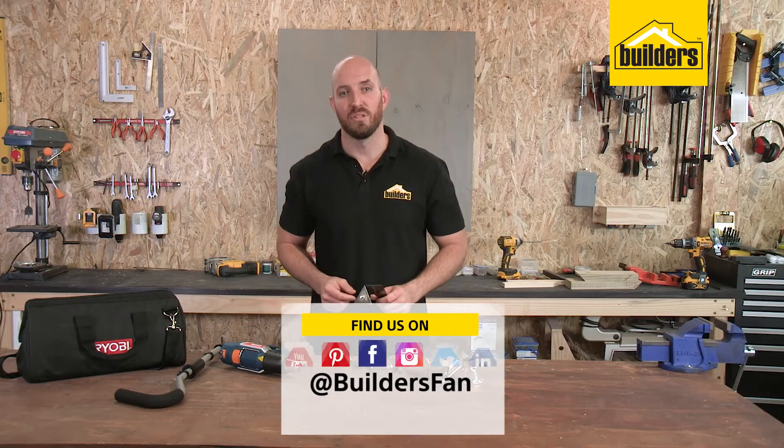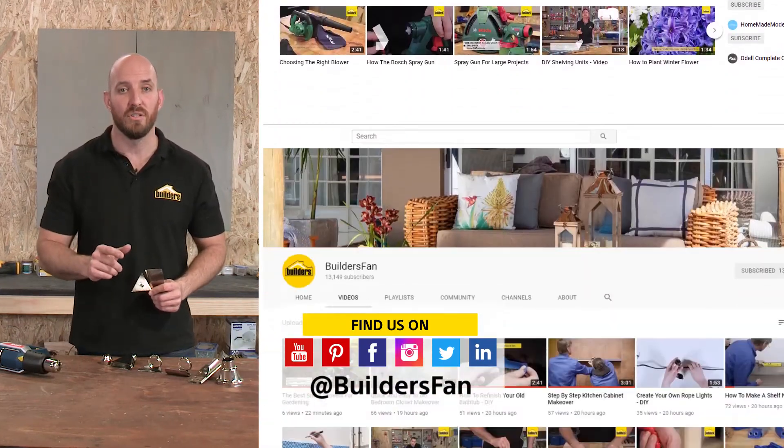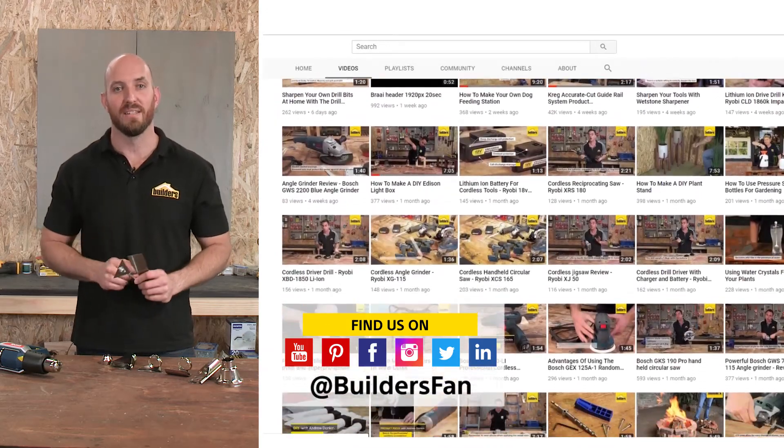If you found this clip useful, like it and share it. You can also subscribe to the BuildersFan YouTube channel for more product reviews as well as DIYs for you to replicate or be inspired.